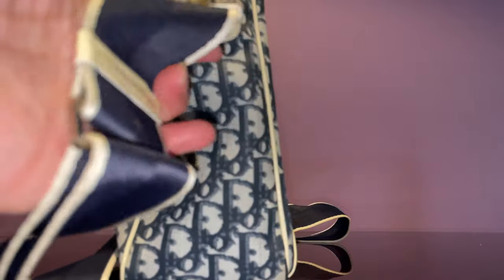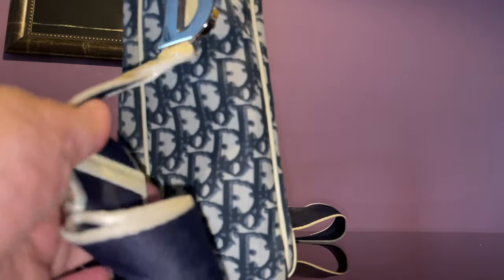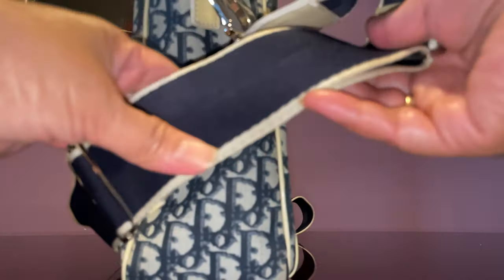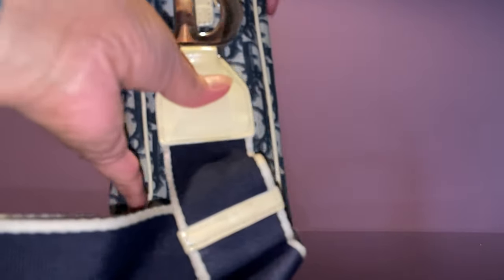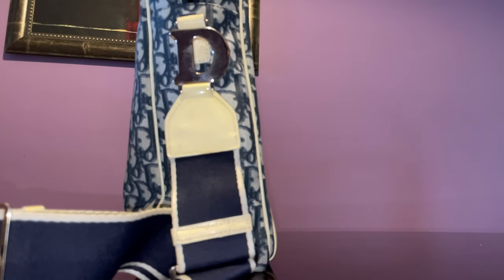The strap is almost an inch and a half — or one and one-fourth inches wide. It's adjustable, of course, with a silver buckle hardware. And as you can see, there's a very thick letter D hardware on it.